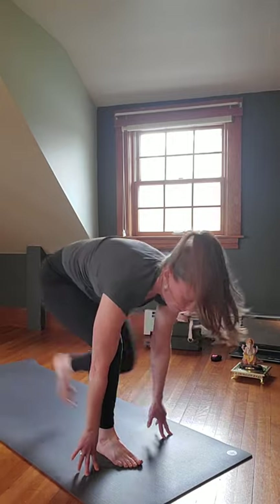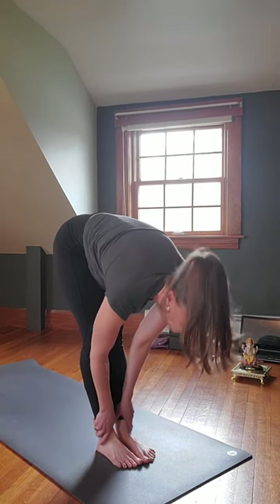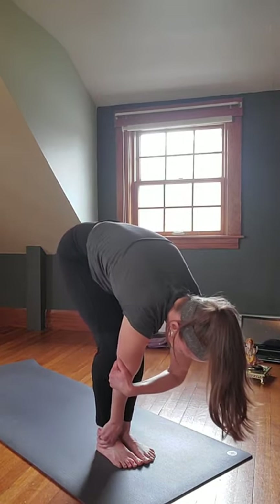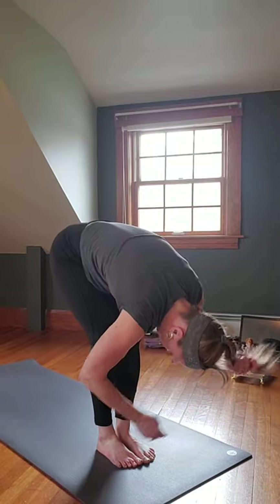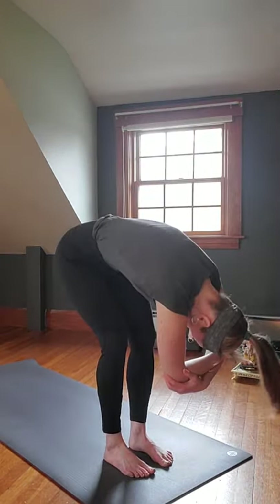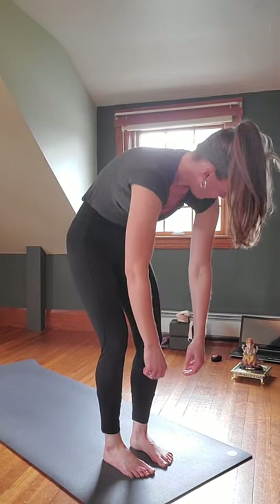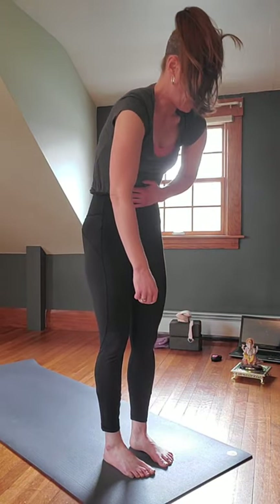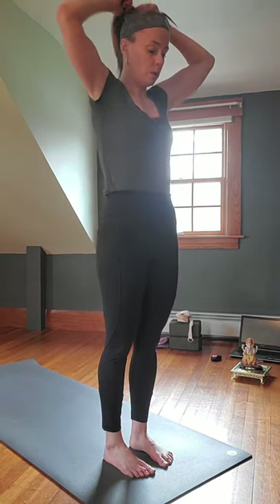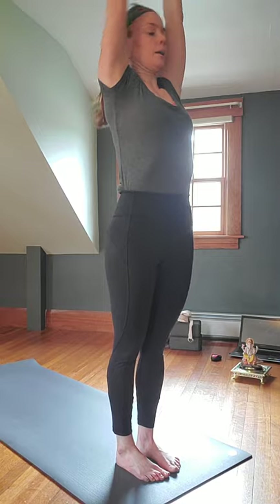Gaze at your hands, bend your knees, step your feet up to meet your hands. Inhale to a halfway lift — flatten out the back, extend through the crown. Exhale, fold. Bend your knees, left elbow right hand, right elbow left, release the head in between and begin to rock side to side in Ragdoll. Knees bent, head heavy, just letting it go. Hands hang down, begin to inhale and roll up slowly, one vertebra at a time into Tadasana.